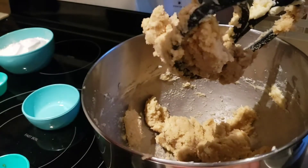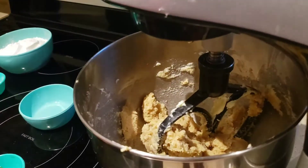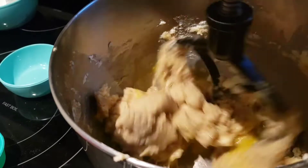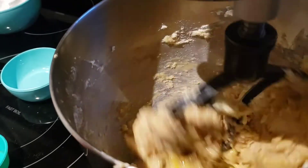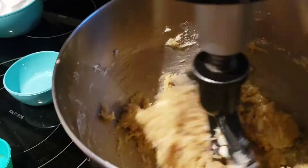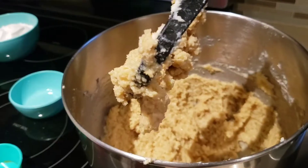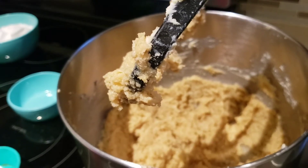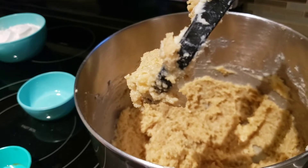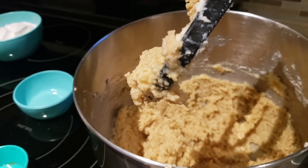So now we're going to mix that up. Now we're going to be putting the remaining ingredients. Caleb, what's the remaining ingredients? We're going to be putting the flour, the baking soda, and the salt.